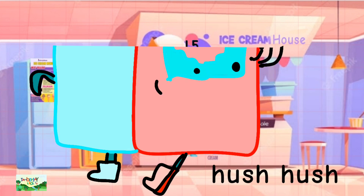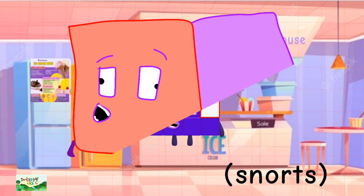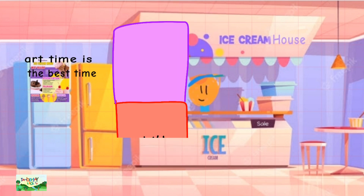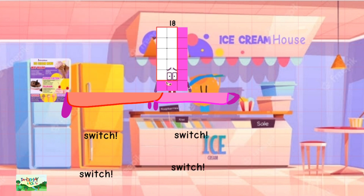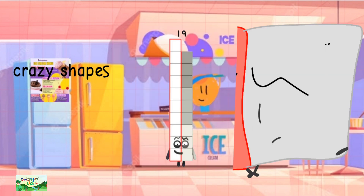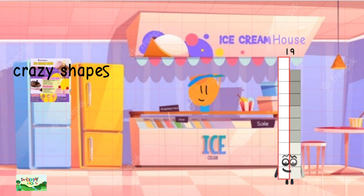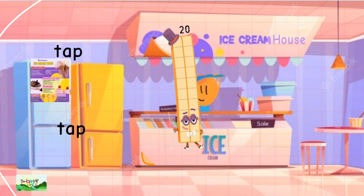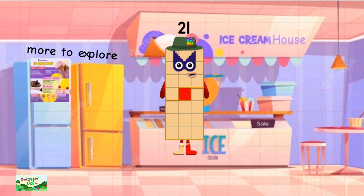Behind 150 is 15. Behind 160 is 16. Behind 170 is 17. Behind 180 is 18. Behind 190 is 19. Behind 200 is 20. Behind 210 is 21.